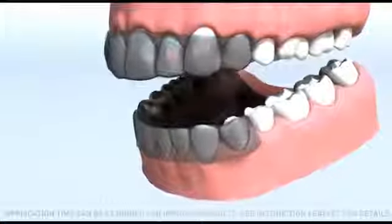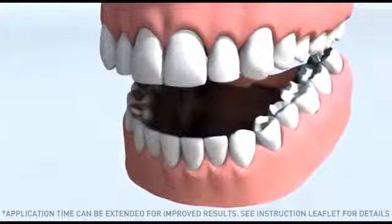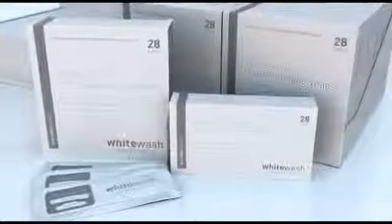After one hour, carefully remove each whitening strip and dispose of it safely. Ask your dentist today about achieving your whiter, confident smile with WhiteWash Professional Whitening Strips.